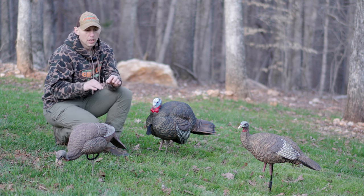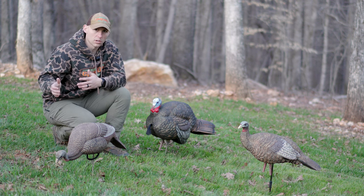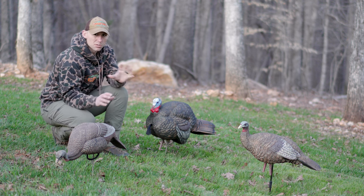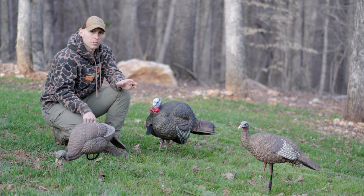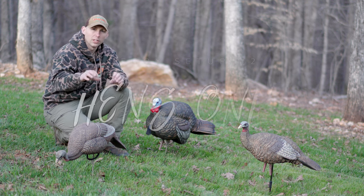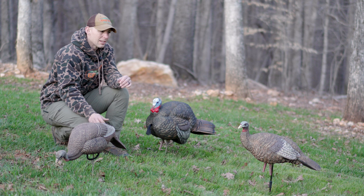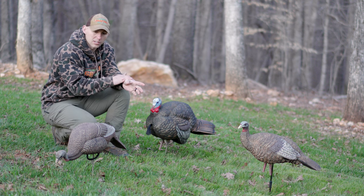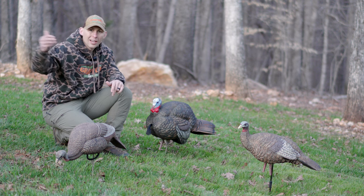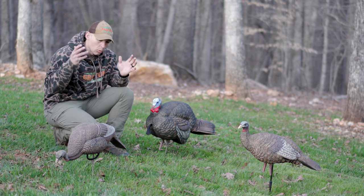Those are the situations where I wouldn't run a decoy. Now, let's jump into my second decoy strategy for the spring. This is probably my least used setup out of the three — maybe two or three decoys, like a small flock of hens. The reason I use it less than any of the others is I haven't had a whole lot of success with it. I have had other hens come up and situations where I called a hen into the hen decoys and had a gobbler follow, but I haven't had a whole lot of luck just pulling a lone gobbler in with only hen decoys.